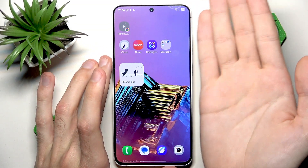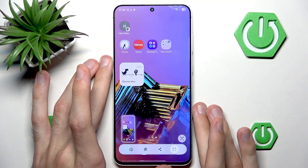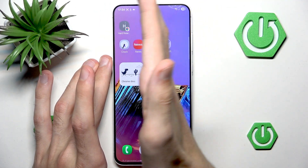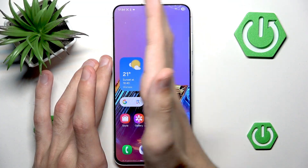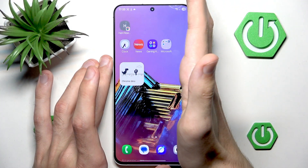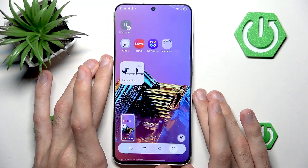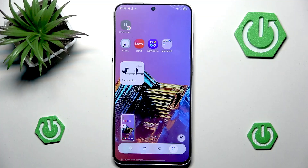In practice this looks like this — you want to take your hand and just move it very firmly across the screen. If you do it without any force, you're going to end up just scrolling the screen around, so you need to do it very hard. And as you can see, I took a screenshot — it is a gesture screenshot.